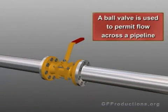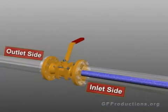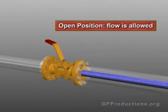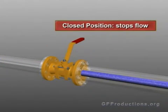A ball valve is used to permit flow across a pipeline. There is an inlet side and there is an outlet side. In the open position, flow is allowed across the pipeline. Closing the valve stops flow.